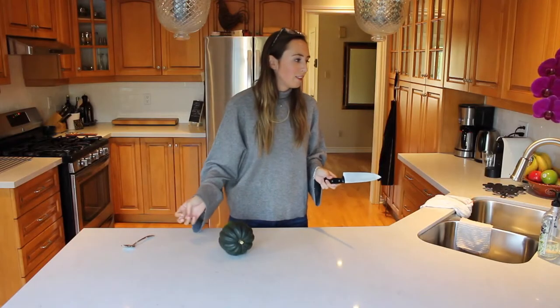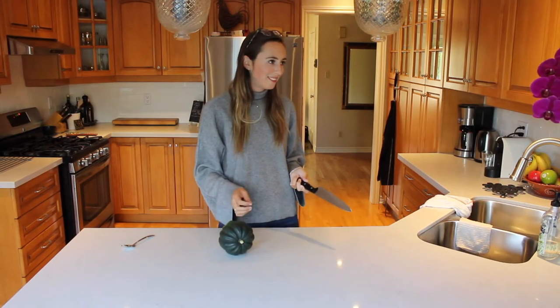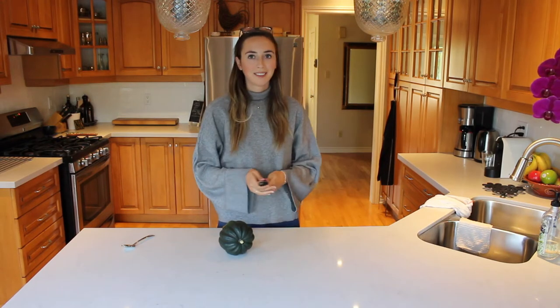Oh jeez. Did you say scoop out the poop? No, the goop. Gotta scoop out the goop. I'm Momma Fink.